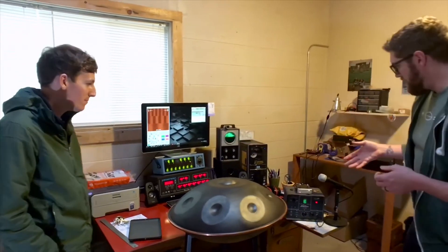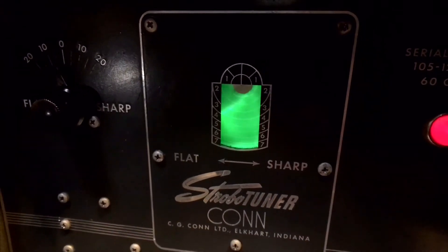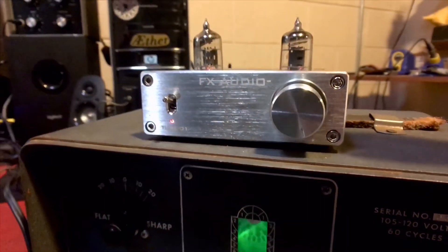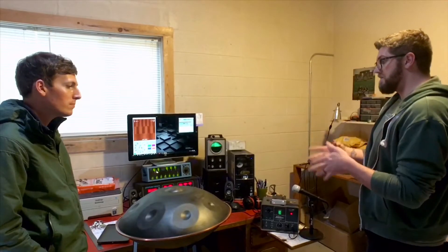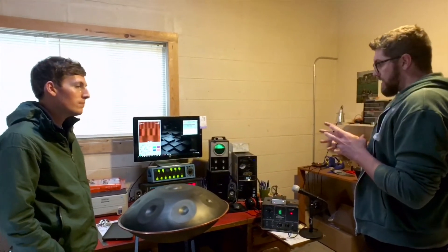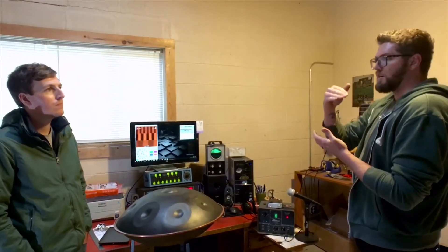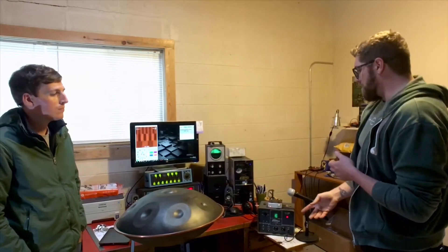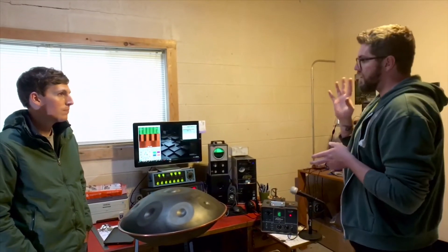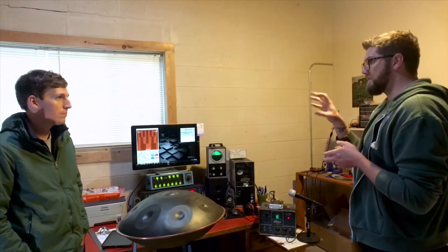And then if we step down to this one behind me — this is like the original version of a strobe tuner. The concept of a strobe tuner I've found really fascinating in that it's very simple. This wheel is spinning at the same speed and has different bars that go up in multiples of two, just like optics — they're just doubling. It listens for an incoming frequency, and behind the wheel there are lights that strobe at that incoming frequency.